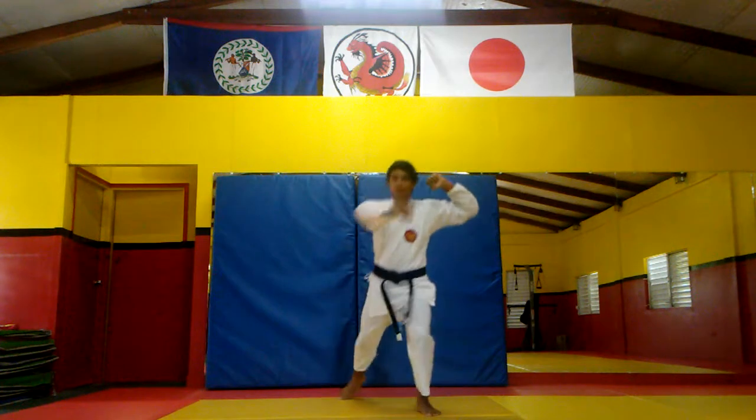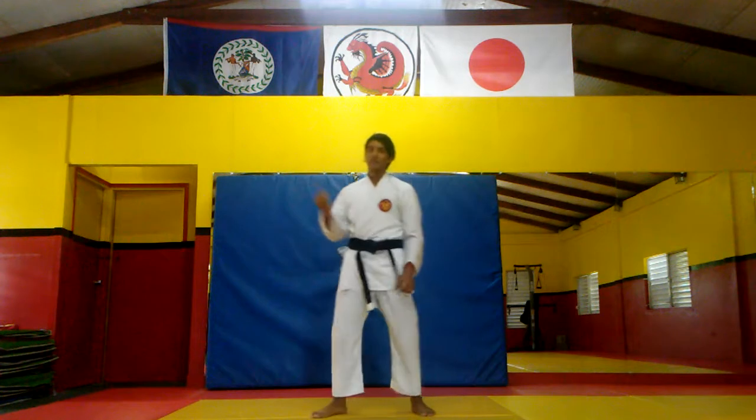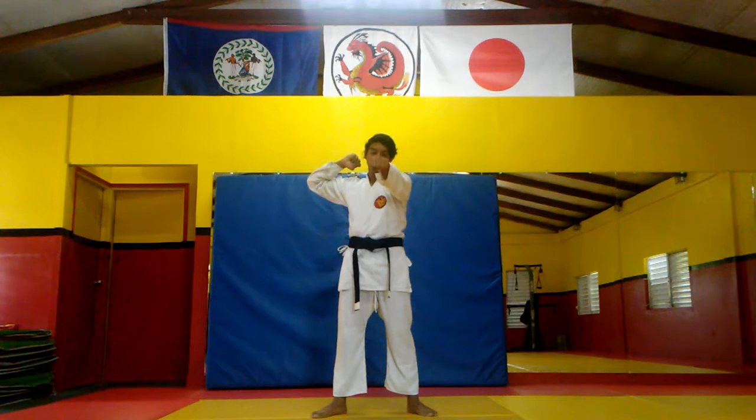Up, two, three. It's the same thing with the right hand — the blocking hand goes up and the non-blocking hand comes up as well.